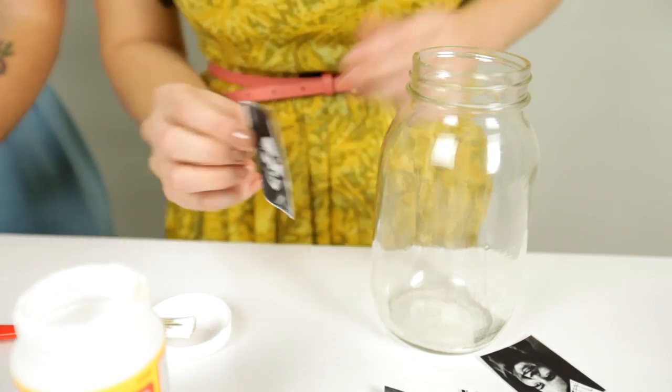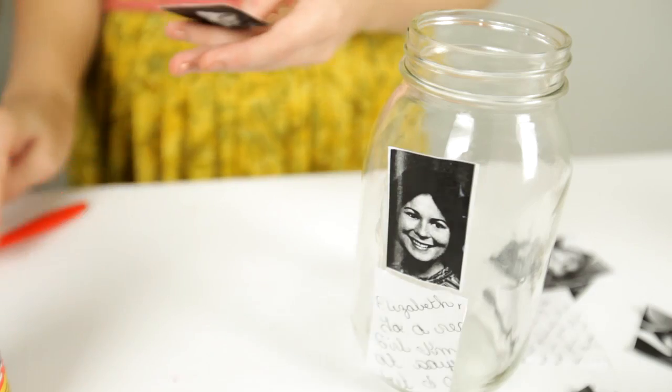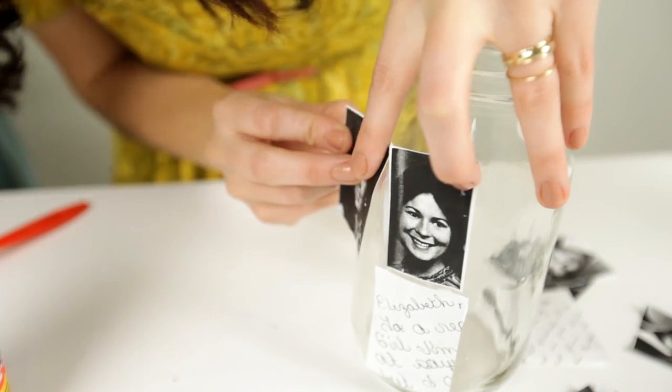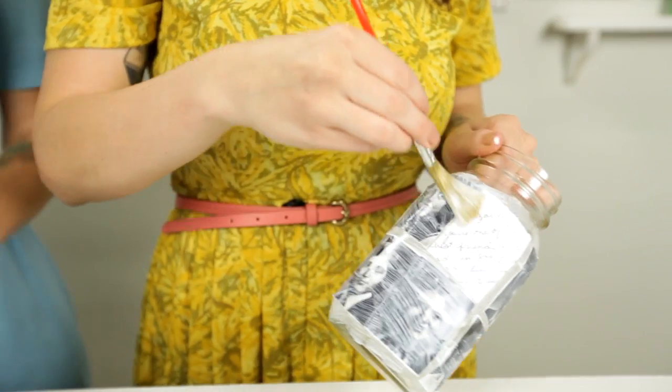Step 3: Use the Mod Podge to adhere your photos all around the jar. I'm just going to brush it on and then stick them onto the jar so that it's completely covered, and then I will do another layer over the top. And the last step is to display them in a cute way.